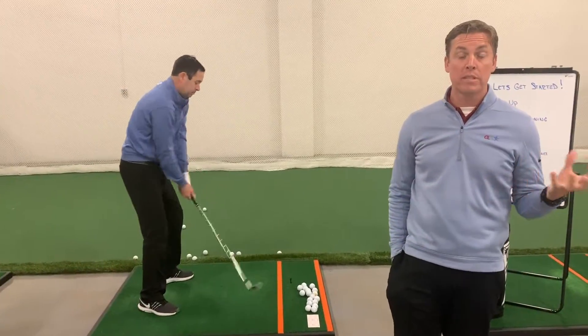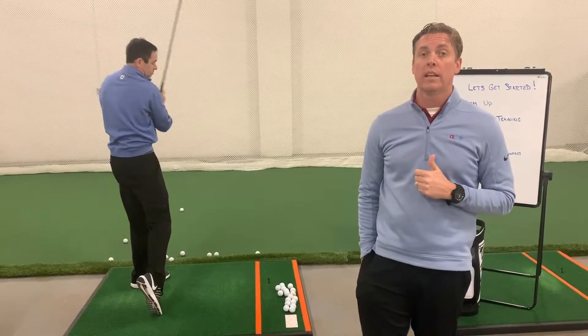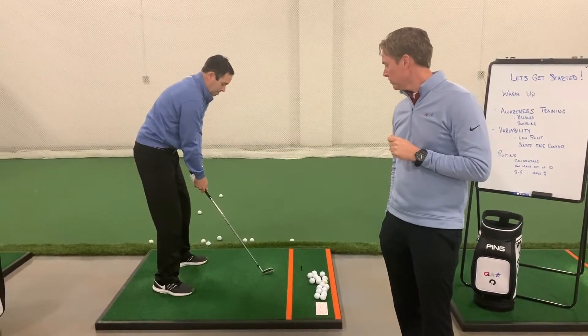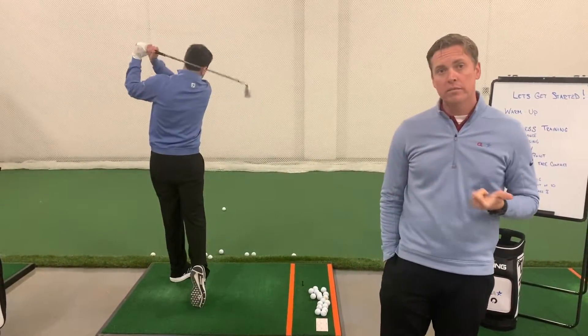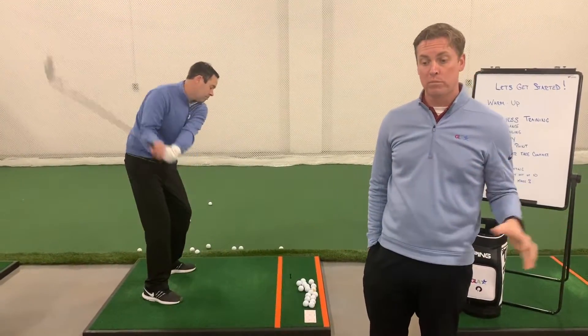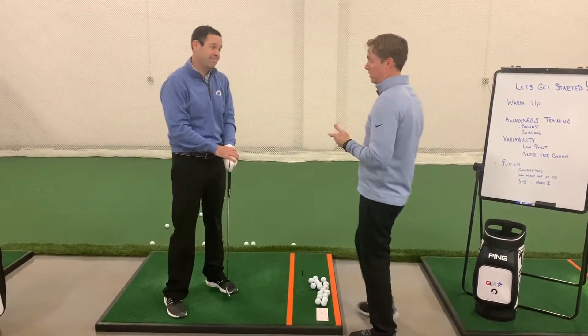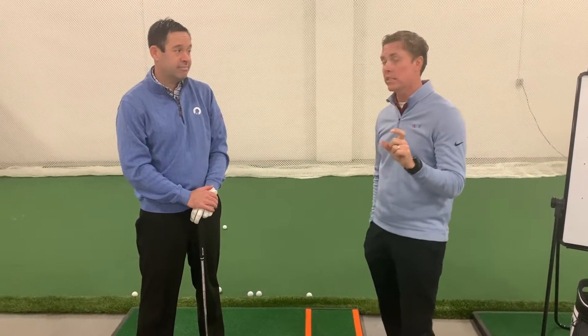Start swinging and pay attention — back to the awareness piece — pay attention to where the club's hitting the ground. Some of you may find the club misses the ground. Maybe some of you are taking divots that are really deep. Maybe you're becoming aware that the club doesn't interact with the ground in the same spot every time. For irons, we'd like the club to interact with the turf — it helps you find the sweet spot, leading to more consistent and solid shots.